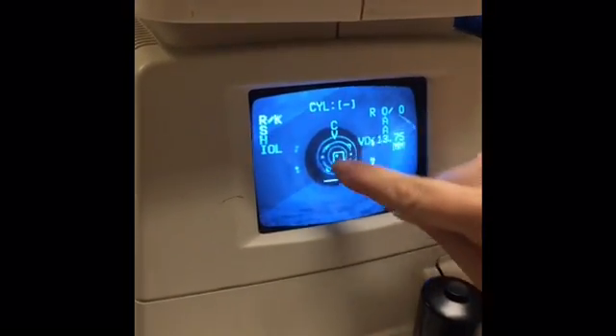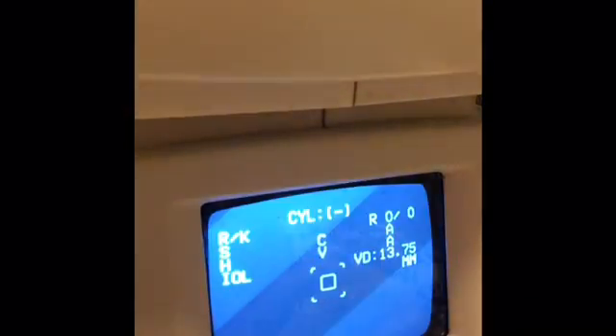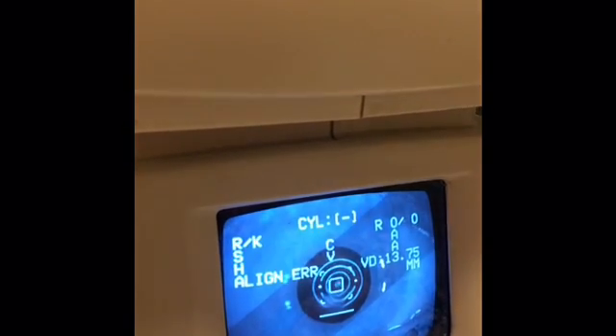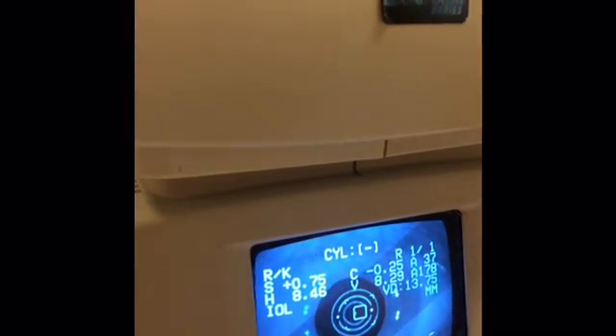Notice the mires — the concentric circles. You want these to be as sharp and clear as possible. When the mires are clear, many ARs will automatically begin to take the measurement. If the mires are clear but the instrument does not automatically begin to take the measurement, you can press the trigger button on top of the joystick.